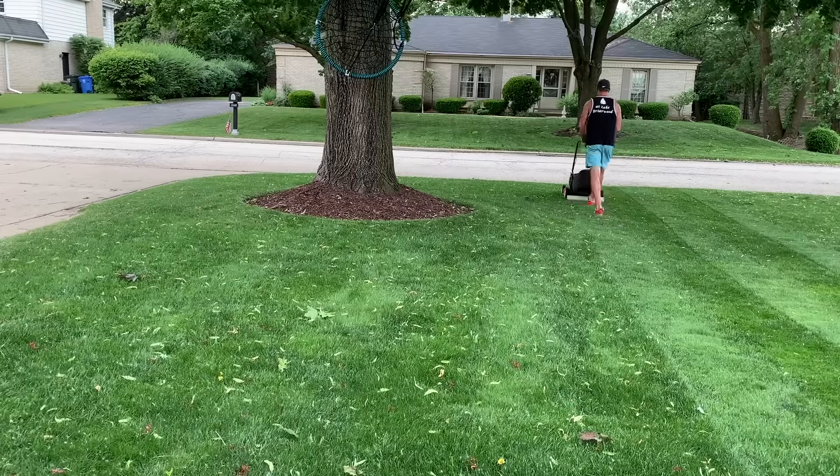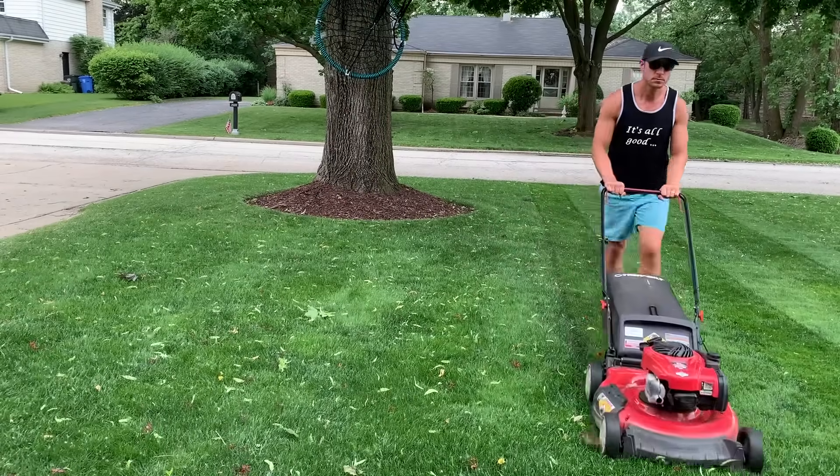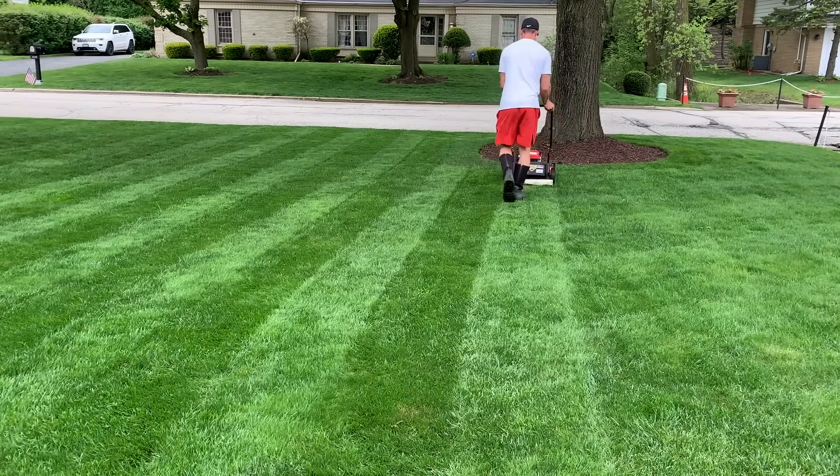Let's talk about what lawn stripes are and how they're created. A lot of people think it's two different types of grasses that give that look, or it's being mowed at two different heights. But in reality, all the grass is the same — it's being cut at the exact same height — but after the grass is cut, it's laid down in a certain direction. Bending the grass like that causes the light to reflect differently. Grass blades leaning toward you look darker, and the ones leaning away look lighter, and that's what gives that contrasted look.